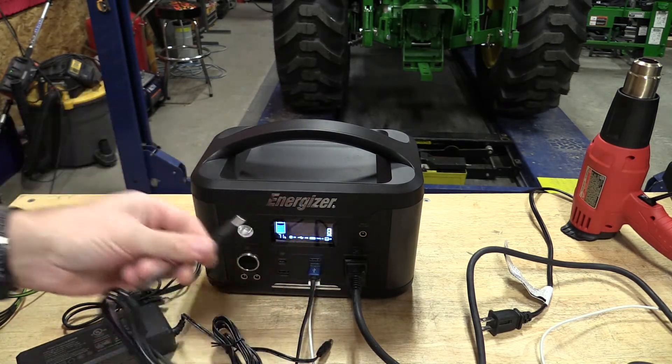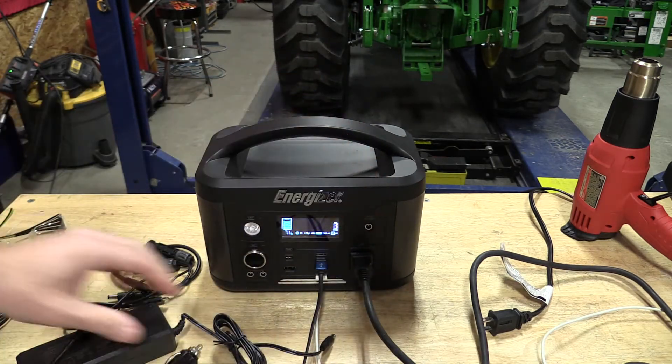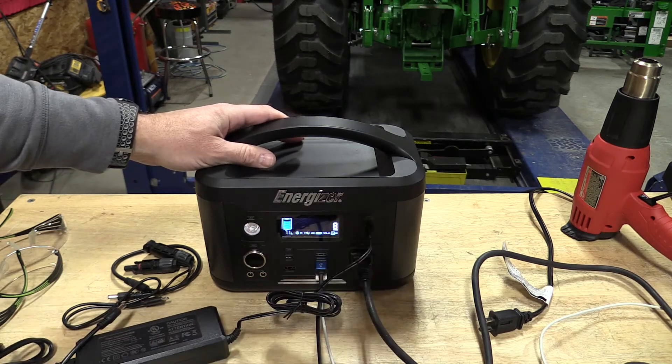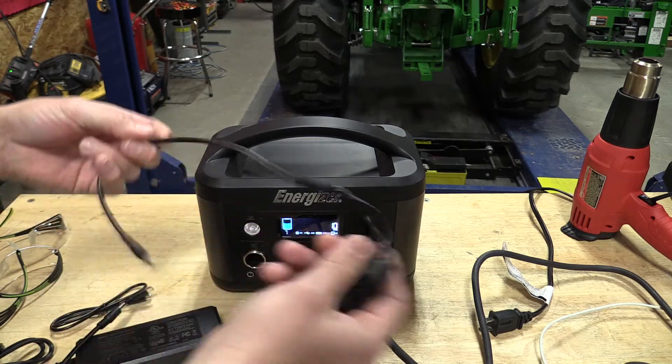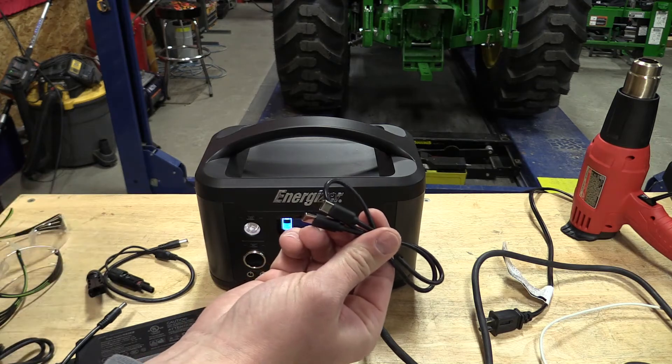If you're going to charge it, you can plug it into your car and then into the input — the same place you would put a solar panel or the AC adapter. It'll charge from there. It also includes a solar panel adapter if you needed one, and a USB-C cable.